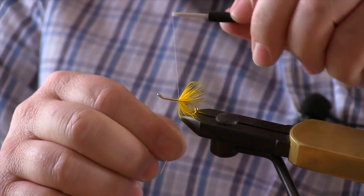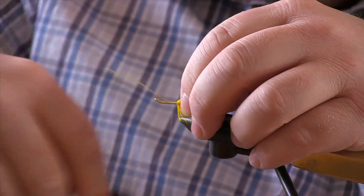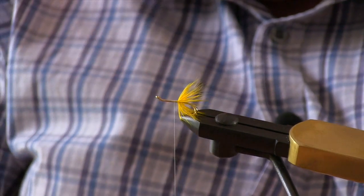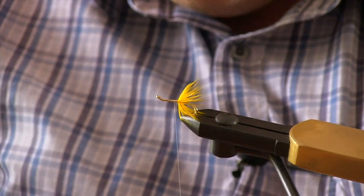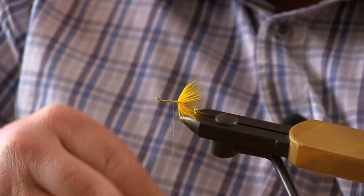That'll give you a nice skirt which is going to keep your tail in the air. Just trim off the rest of your hackle stem, then give the thread a little wax.